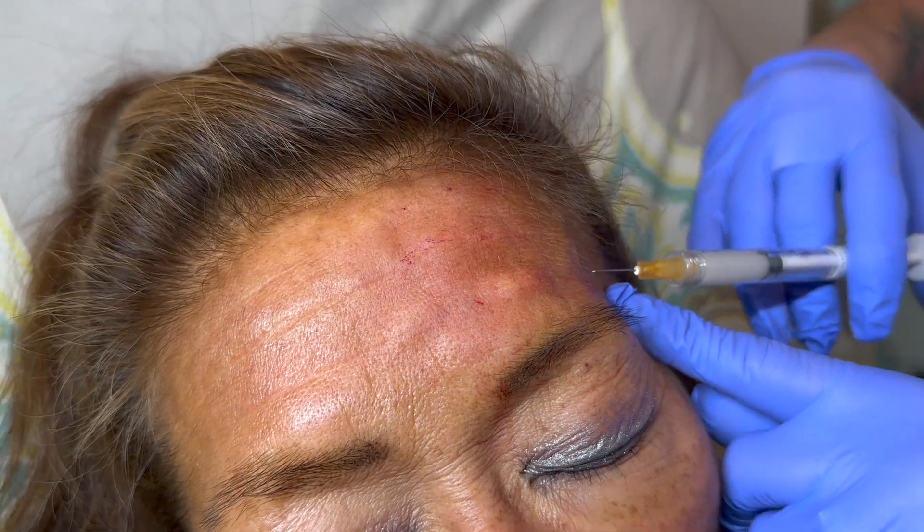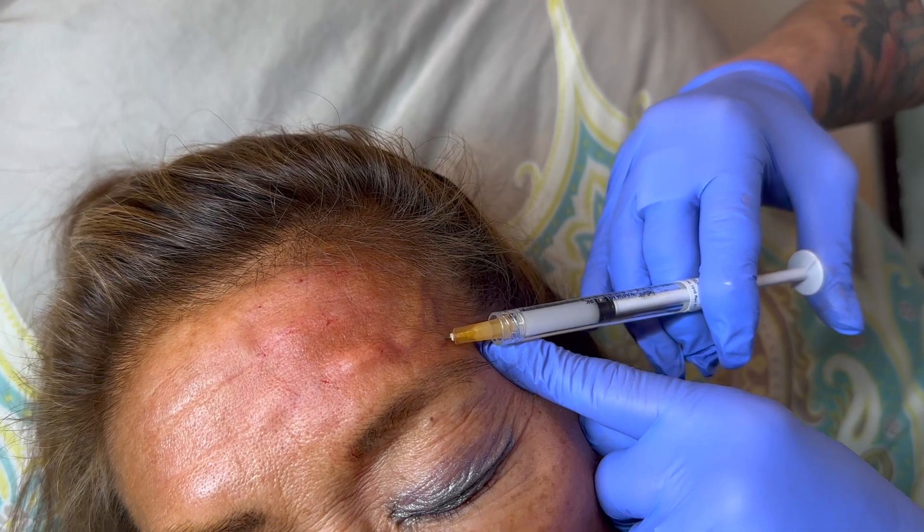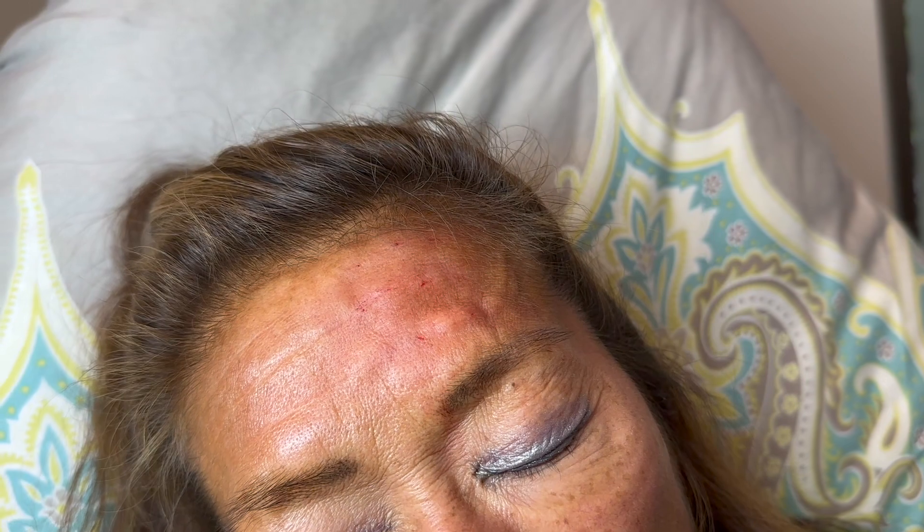Breath in and exhale — tiny poke. Good job. And then looking at it, it smooths right down nicely.